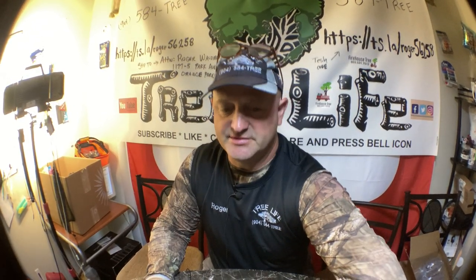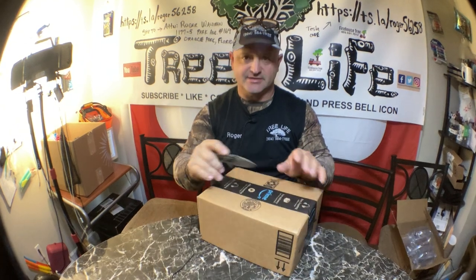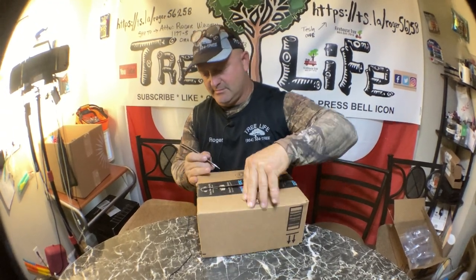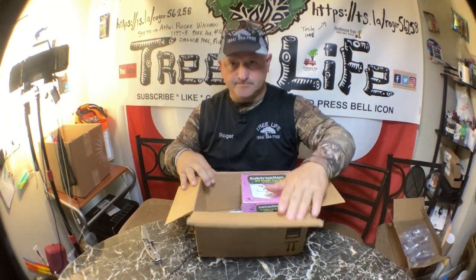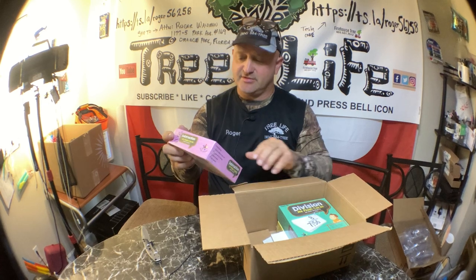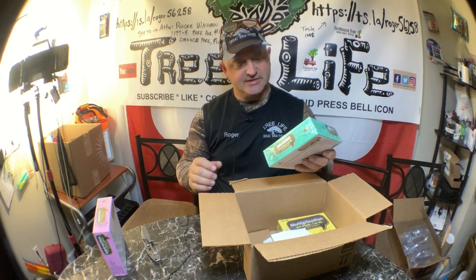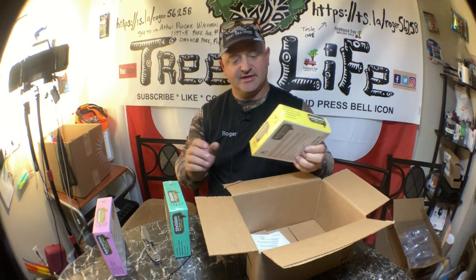Hey everybody, it's Roger from Roger's Reviews. Ayana is not here, she's with her grandma, so I'm going to have to open this on my own even though I think this is for her. Let's go ahead and see what's in the box. These are flashcards: 169 flashcards for subtraction, 156 flashcards for division, and 169 flashcards for multiplication.